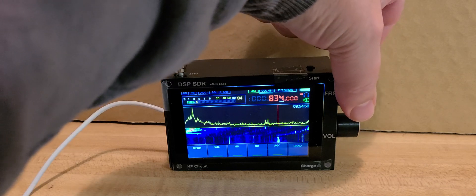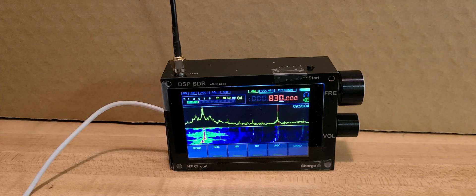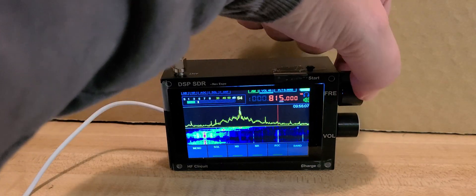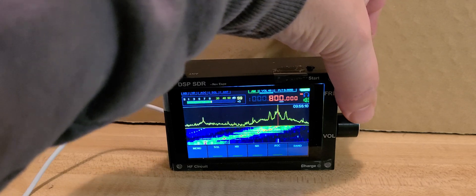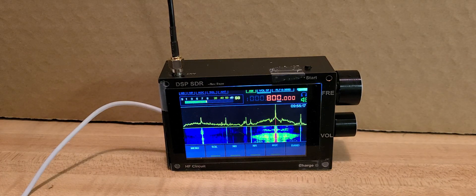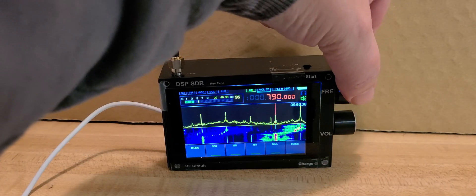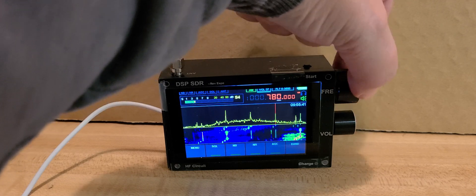One thing for sure is I can't put the RF gain on that DSP very high on the medium wave band, because it really overloads easily with the strong signals. This is John Moore on the iHeartRadio Talk Network. Look at that — I can null out. That's the lowest signal level I can achieve when I try to null as much as possible, and of course I have the maximum signal on another orientation.